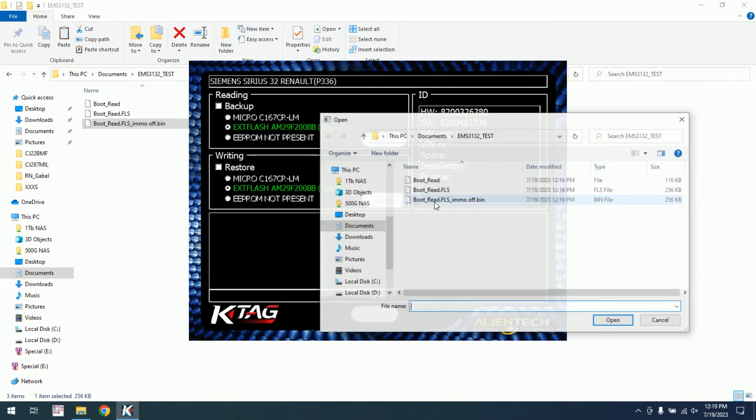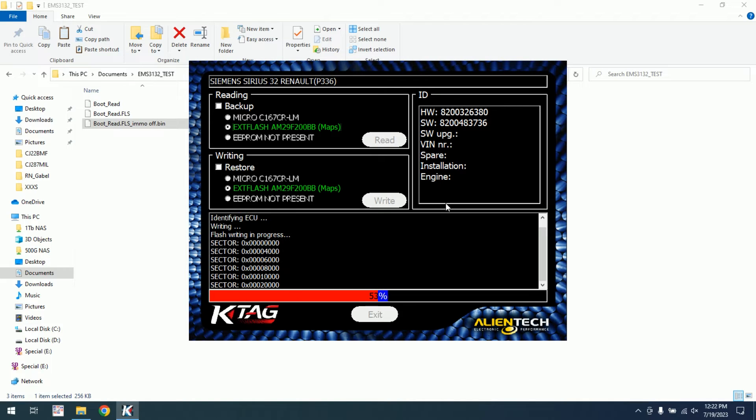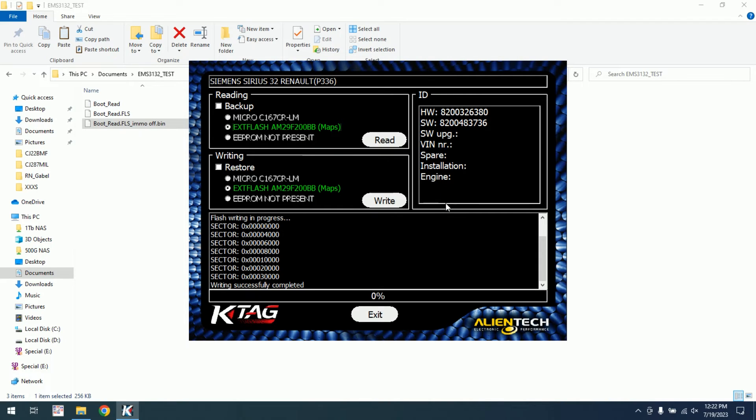Here we select restore, we will select the EEPROM, and the restoring process is starting. Okay, the flash has been finished. Now we can unsolder the boot cable, remove the power, and assemble back the ECU.